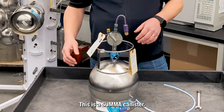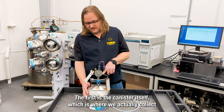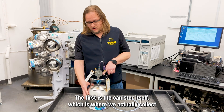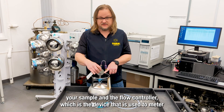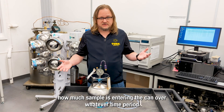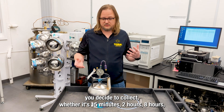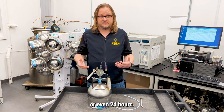This is a SUMA canister. The SUMA canister consists of two main parts. The first is the canister itself, which is where we actually collect your sample, and the flow controller, which is the device used to meter how much sample is entering the can over whatever time period you decide to collect — whether it's 15 minutes, two hours, eight hours, or even 24 hours.